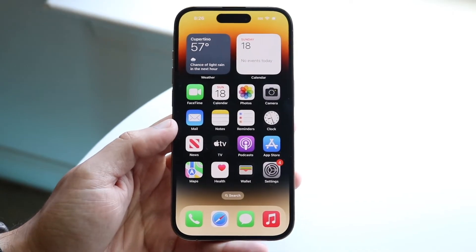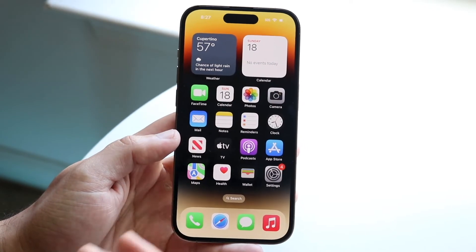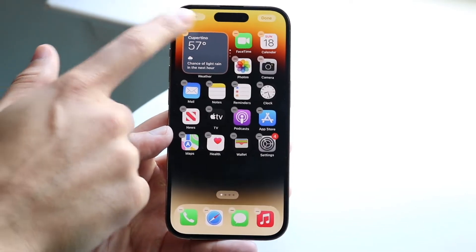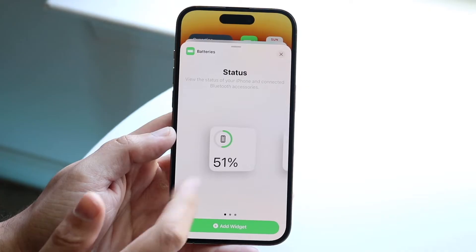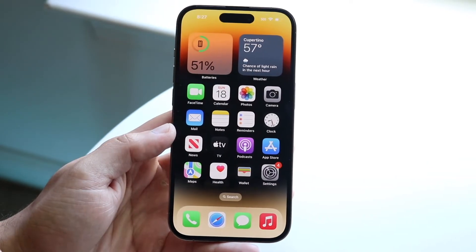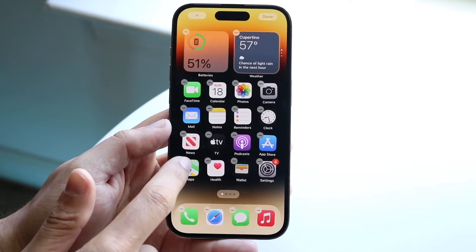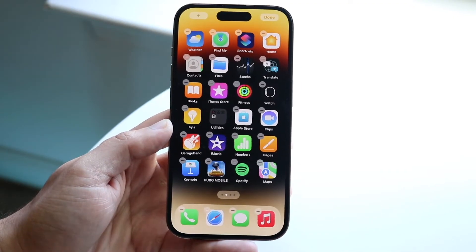Within your home screen, we already have our app icons and everything set up. If you want to delete app icons or widgets, hold down on a widget and click Remove Stack. If you want to add a widget, hold down on an empty spot and click that little plus icon on the top left — you'll find all sorts of widgets available. For app icons, hold down on an app like Maps, and you can remove the application or click Edit Home Screen to move icons around to a different page.